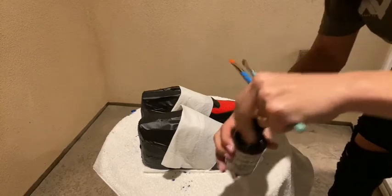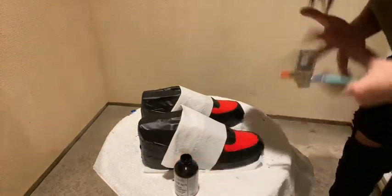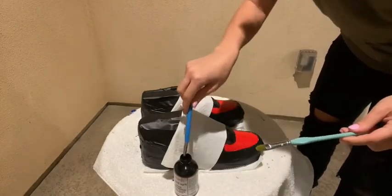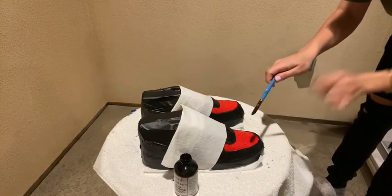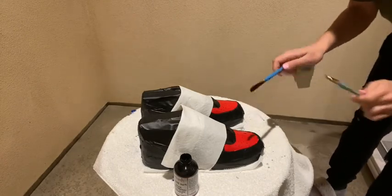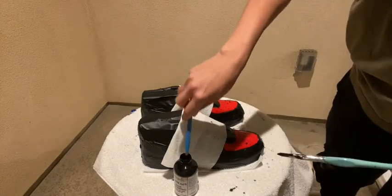We're going to take the black paint, open it up — it's about to get so messy. Dip the brush in and do this. I just splattered myself! You can always do it this way too. A little bit more.